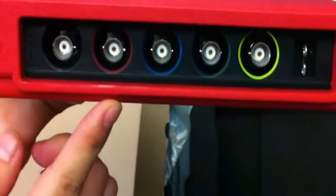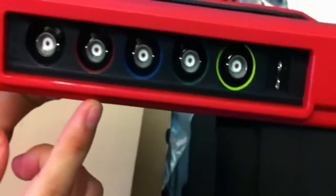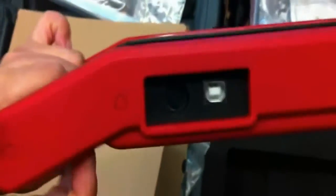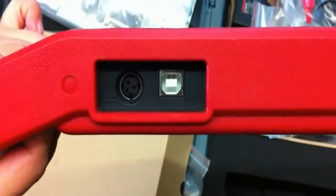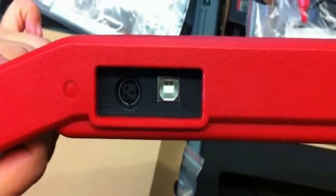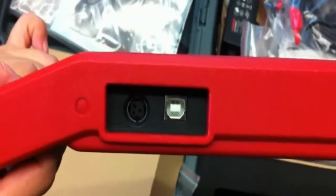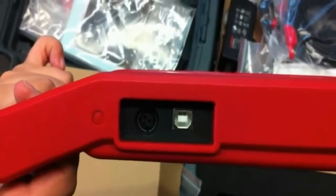You can see the red one, blue one, green one, and the yellow one. From the other side, we can see here is the mini USB port used to connect to the X431 GDS main unit. We use this cable to connect the module to the main unit.